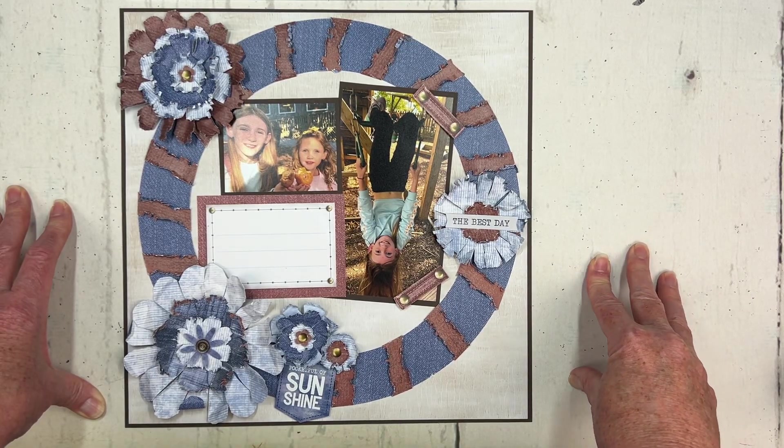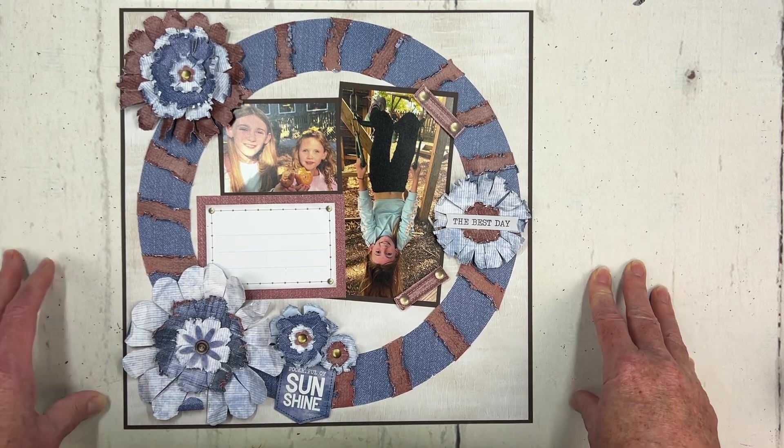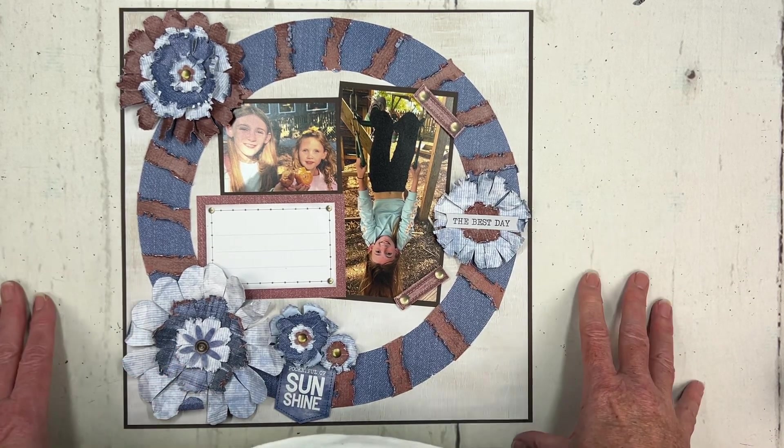Well, hello! It's Karen McDormade-Rolfe, Independent Advisor with Creative Memories and Designer with Creative Life Scrapbooking.